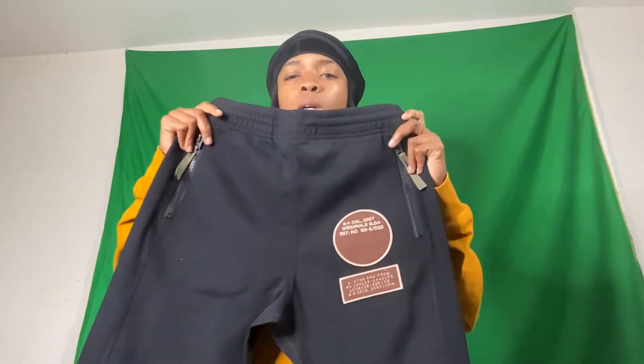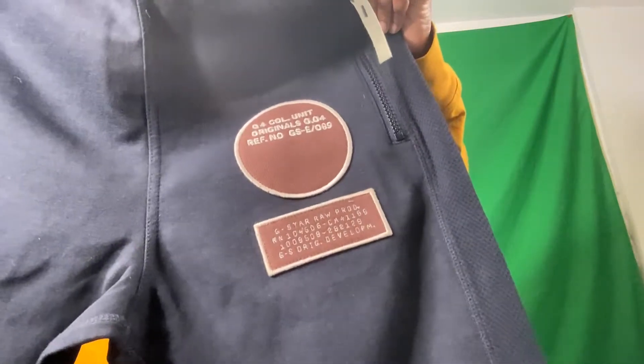The wind's blowing and all that. I'm about to wear sweatpants, you know? Fall is basically here and all that. Either way, we got the G-Star Raw Moto Sweatpants.